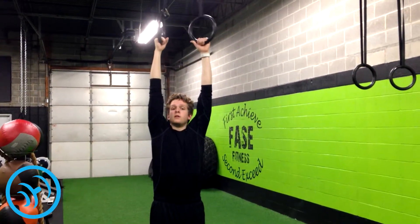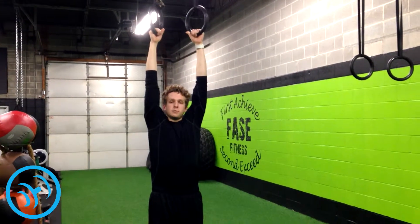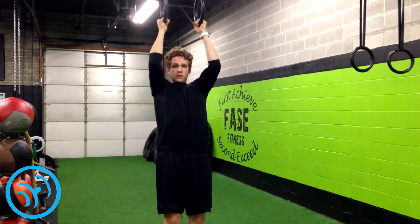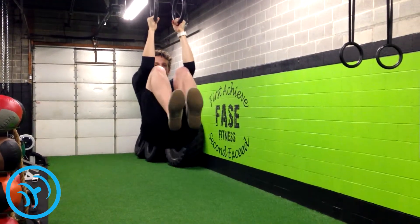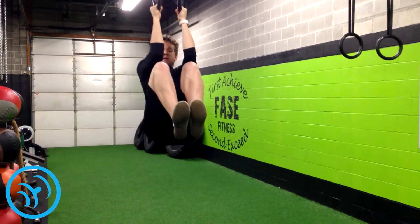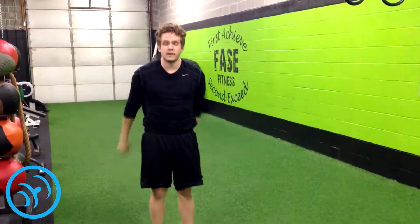I like to keep my arms halfway bent so that way I'm engaging my core a little bit more in my upper abs, but that's up to you. So you start hanging here, and you bring your knees up as high as you can, and you lower them down. Then you do them again — and that's a hanging knee raise.